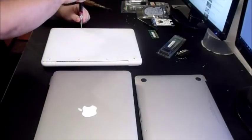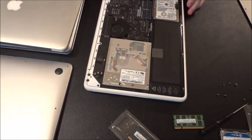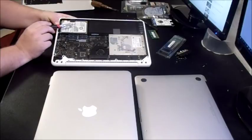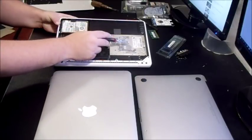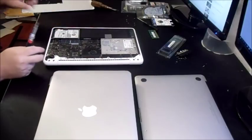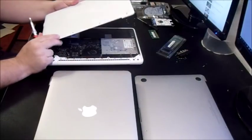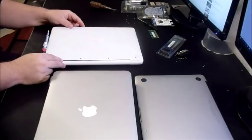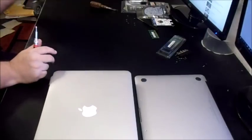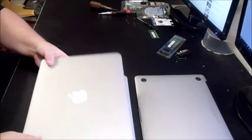In the newer white MacBooks you've got DDR3 memory, a hard drive — this one is 320 gig — DVD drive, battery, and fan. If they're broken but the screen is still intact and in pretty good condition, I would pay up to $80 to $100 for one of these. If they're used, I'd pay up to $150, and then you could flip it for a lot more.